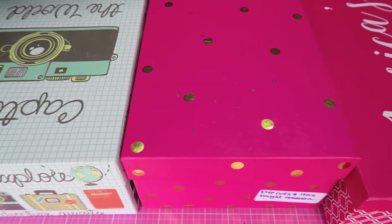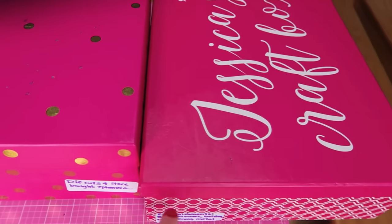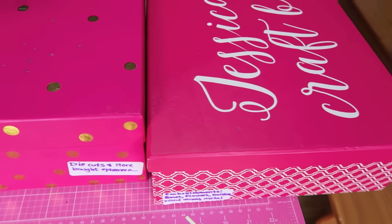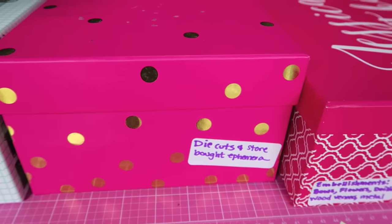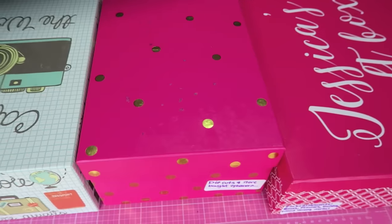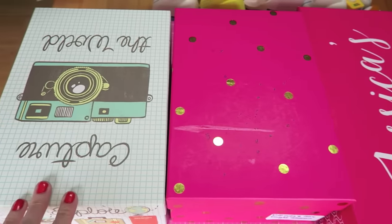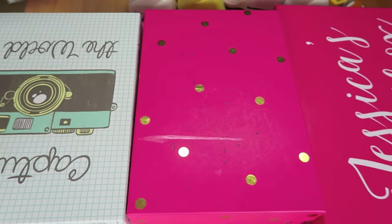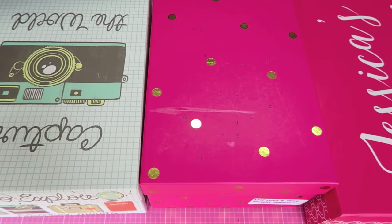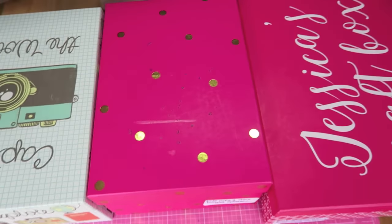Next I use these decorated shoe boxes that come from Michael's — this one actually came from my sister-in-law, she made it for me. I do keep some labels on them, but I know what's in each one so it's not really a big issue. Honestly in my craft closet I don't even have enough space to store them all together, but it's not a big issue. Now I'll go into detail and show you what's in each one.